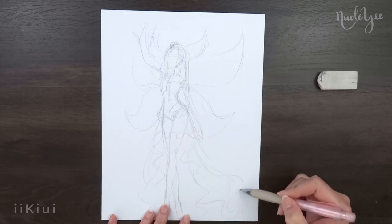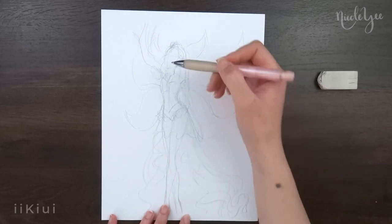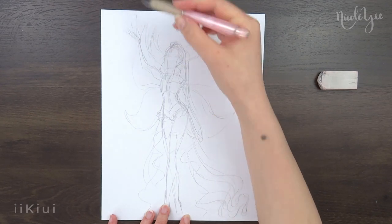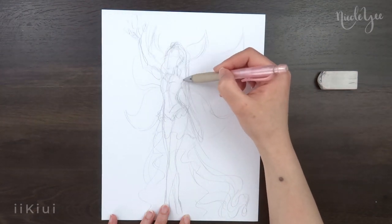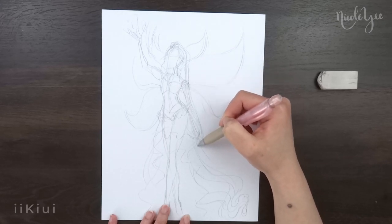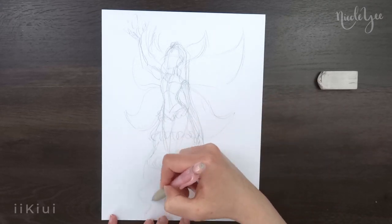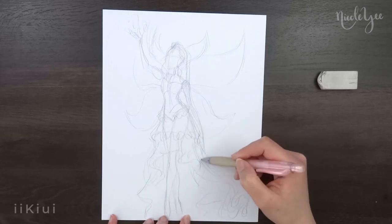Because I made her skirt really long and the pose with what it was, I had to use two pieces of paper taped together to draw the entire thing. I also used a larger piece of Bristol paper to transfer it on, and all the materials I'm using today will be linked and listed in the description down below.